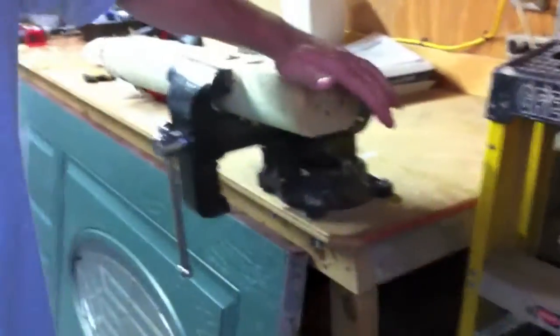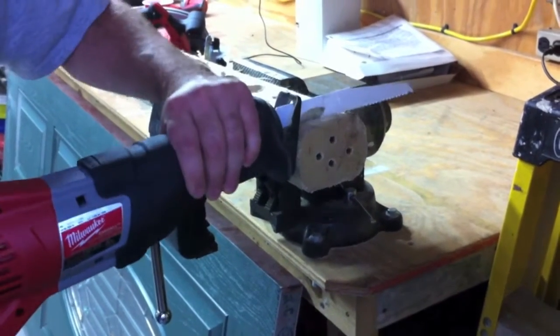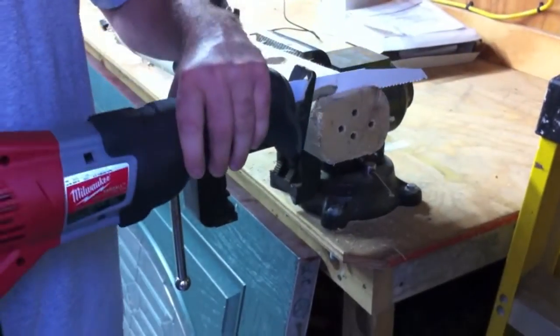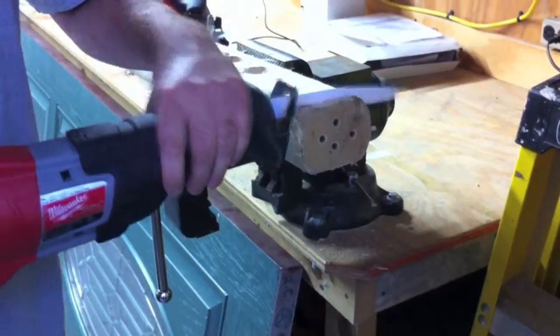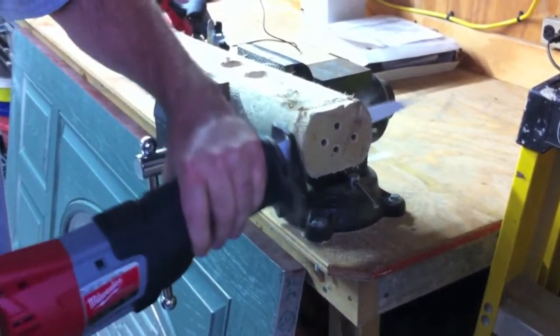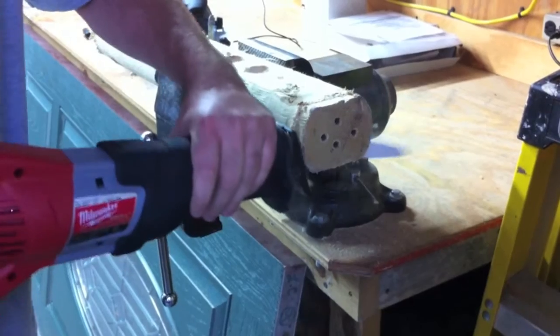Let's go check out the Sawzall. I've got the fang tip blade on there, and we've got four 3-inch screws in the landscape timber. First I'm going to push really hard to see if we can get it to cut out — and yes, it did cut out with a lot of pressure. Second pass, going through it normally, it performs well. Toolsinaction.com — when one tool just isn't enough.